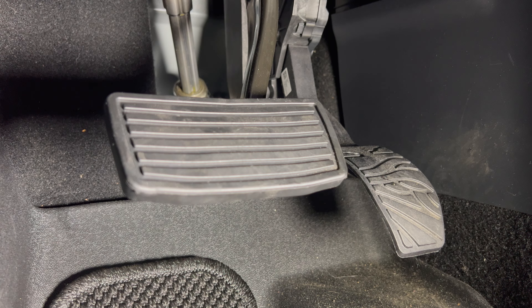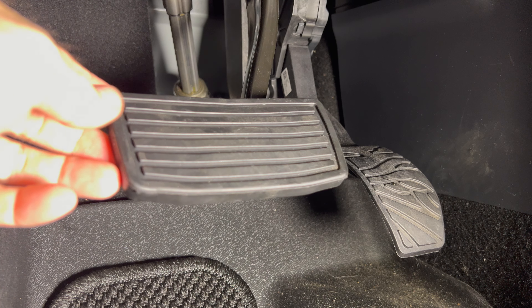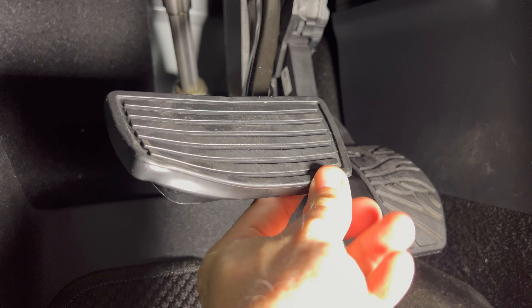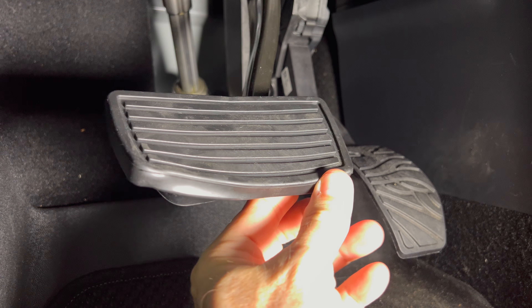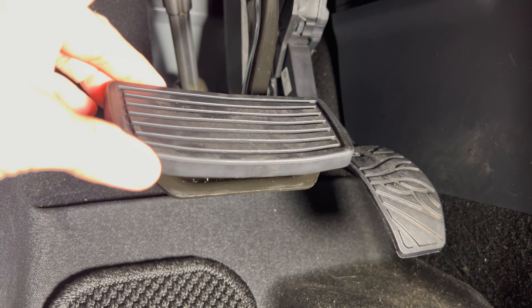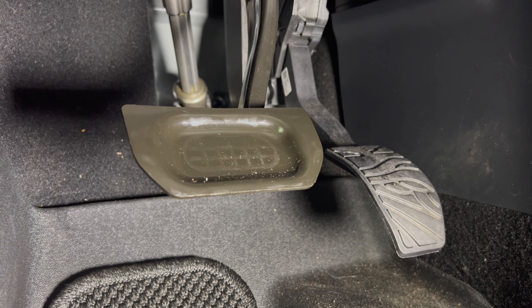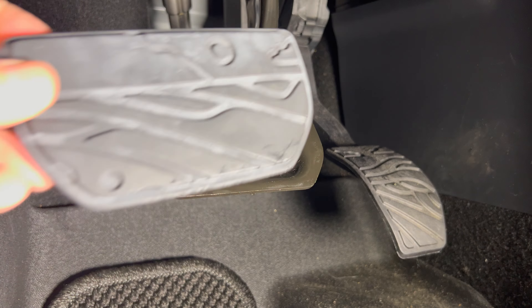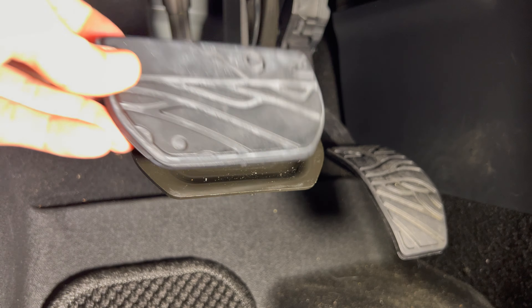Here you can see the replacement cover that I put on a few weeks ago. I'm going to remove that now — I just peel from the bottom and then pull off from the top; it slides off. So you can see the bare metal of the brake pedal. You would do a similar thing if you had the original cover on — just peel it off from the bottom and it would slide off. Here's our new cover.